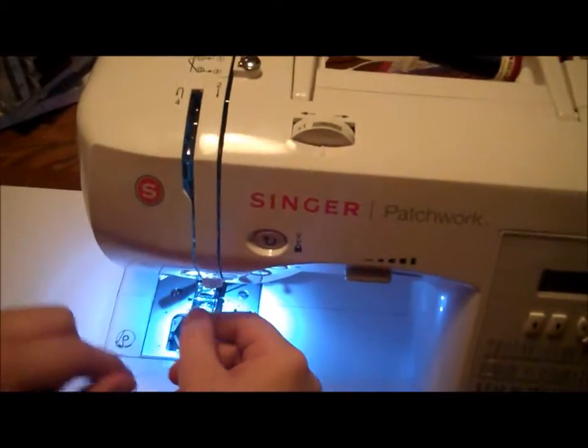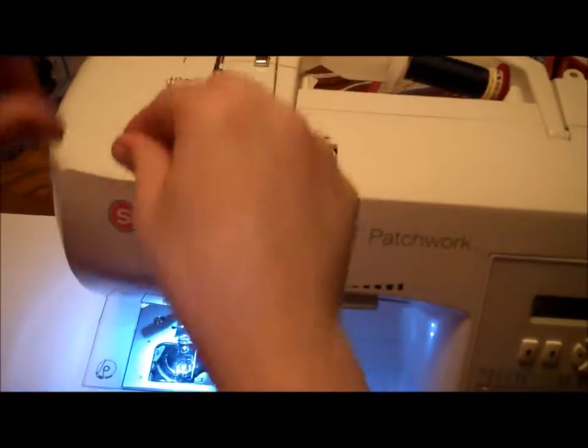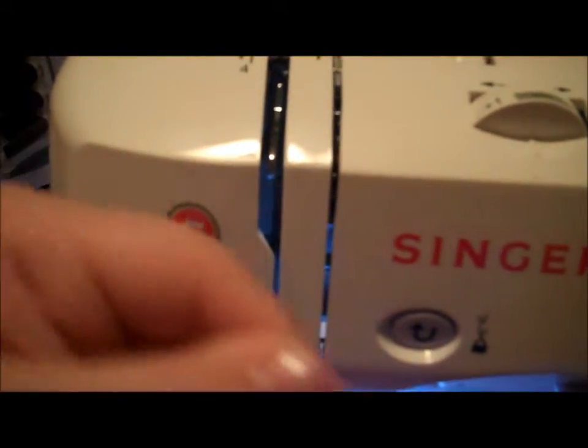Next, take the thread down into the slit in the machine and back up. Go around the take-up lever and give a small tug to make sure it's in there.